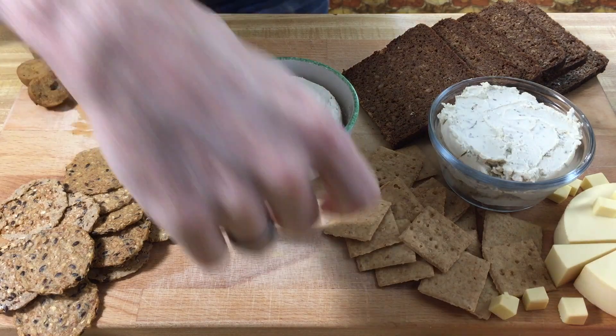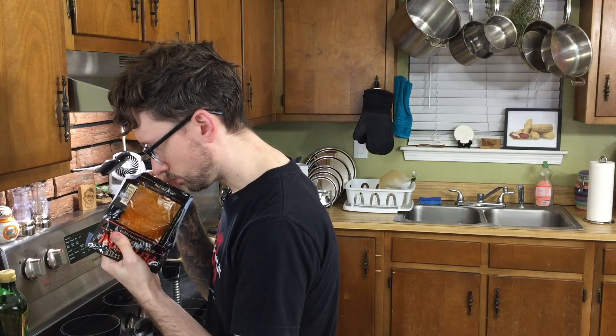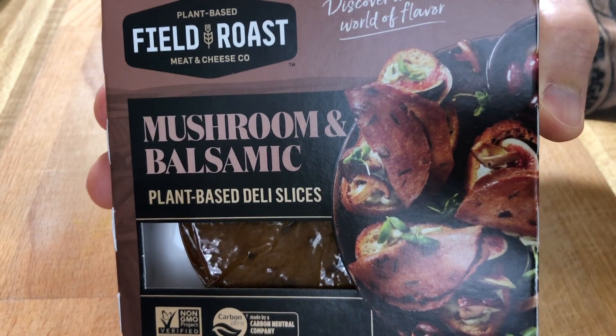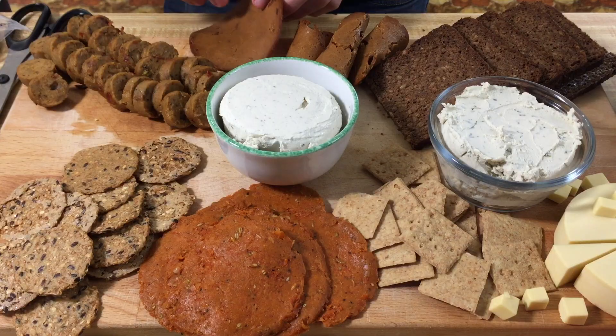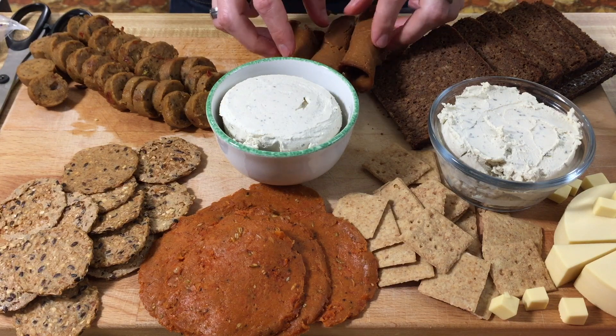Alright, let's go to some more meat. We have some Italian style pepperoni from Sweet Earth, which I'm really excited about because Sweet Earth has one of my favorite burritos of all time. I didn't know they made deli slices, and they're huge slices of pepperoni — they smell just like pepperoni. Now we have our Field Roast mushroom and balsamic deli slices. We're going to roll these up into little rounds, but they're pretty thick and tend to break a little bit, so make sure you roll them large. In my opinion, a really good charcuterie board is going to be packed — so full you don't know what to do with it.